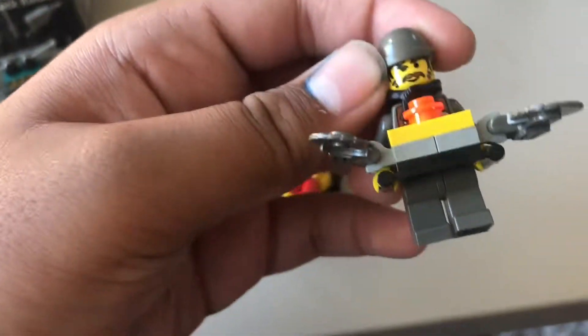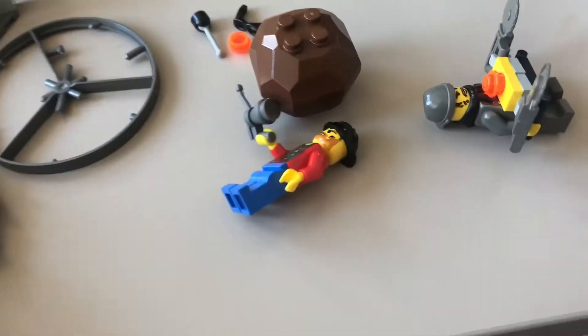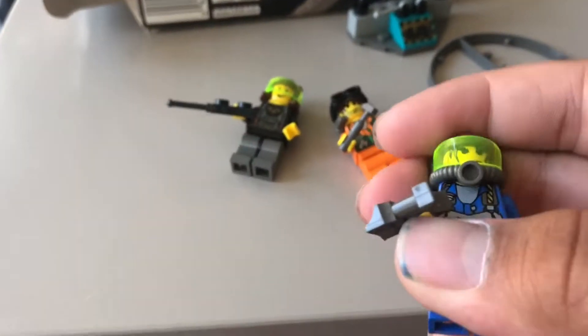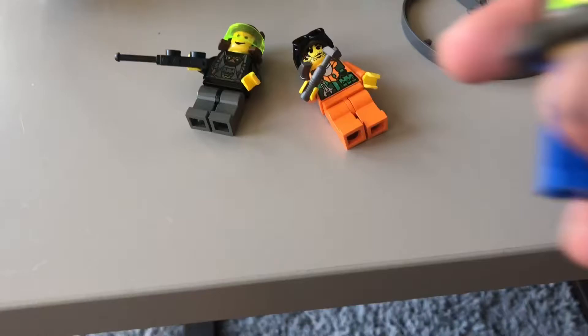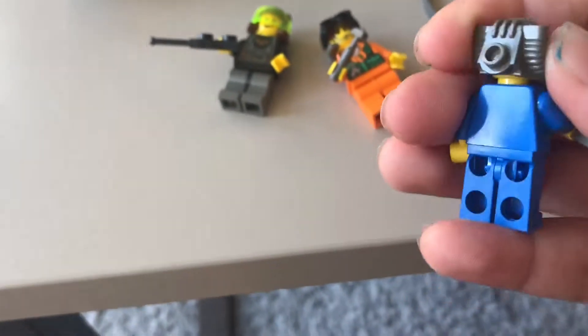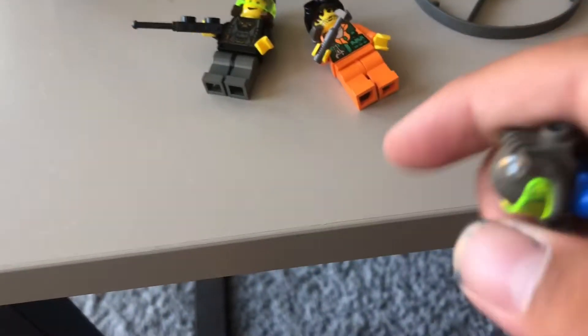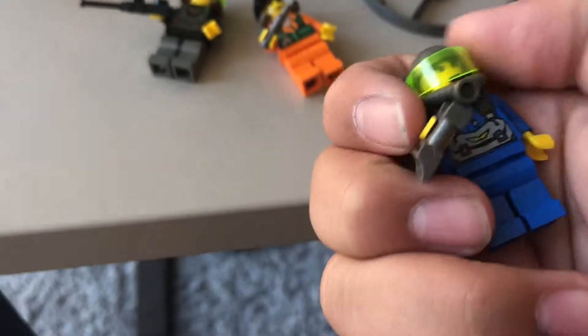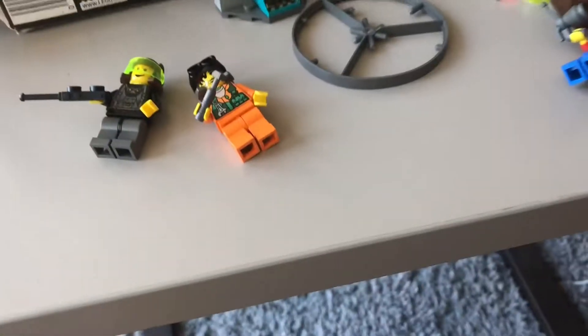We have Bandit, Dark, Jet, Sparks, and Axel — I think those are their names; tell me in the comments if I'm right. Jet has this really old-looking visor or helmet piece, which would be good for a Star Wars MOC. They all are, actually. It also has a visor thingy — I don't think they even make Lego visors anymore.